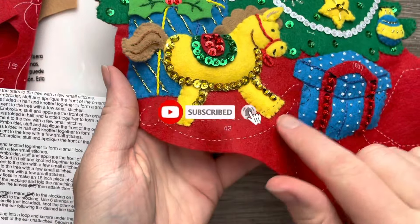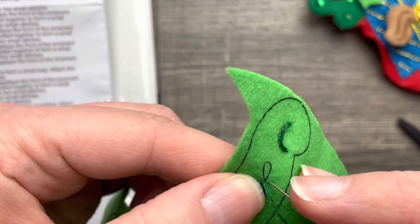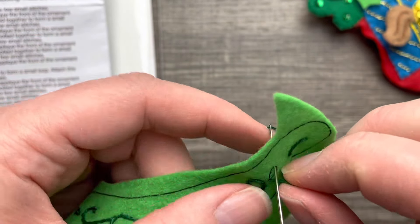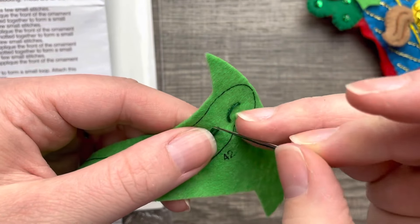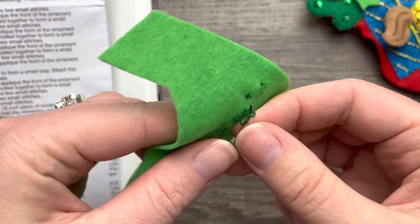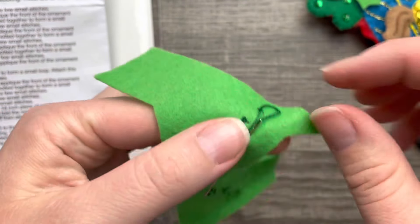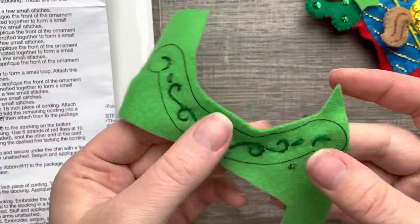Now that we have the ribbon on, let's move on to the bottom of the rocking horse. I already started with an outline stitch in dark green, and now I'm going to do kind of a chain stitch. I create a loop, come up to the top, grab the tip of the loop with my needle, and pull it alongside the stamp — just a little chain. Easy peasy. I'll do the other one off camera and show you what it looks like when it's done.